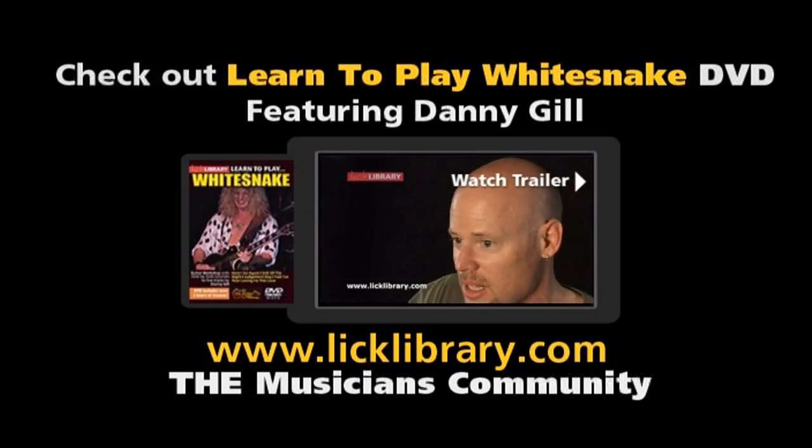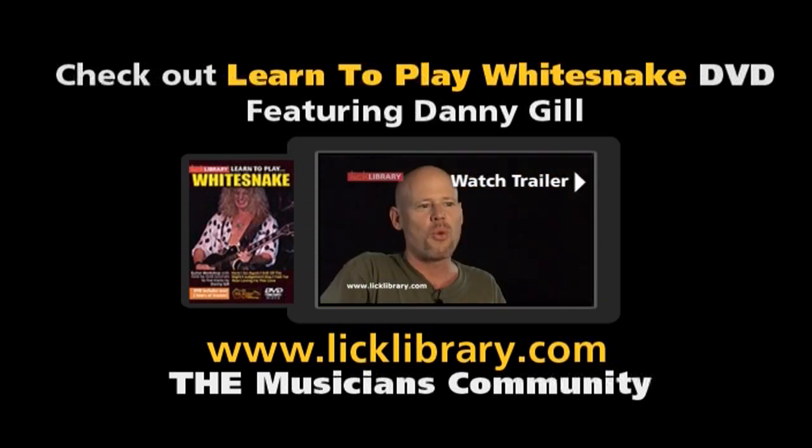Whether you're a beginner, intermediate, or advanced player, there's a lot to learn — not only from Still of the Night, but all of these tracks. Because this DVD features the styles of three different guitar players, there's a lot of different techniques covered.